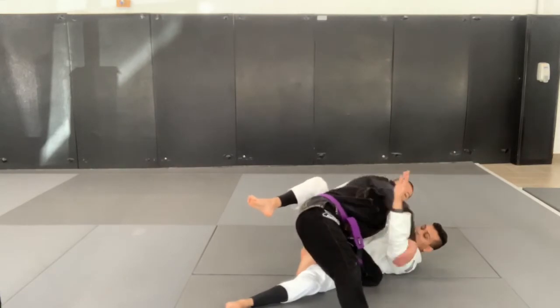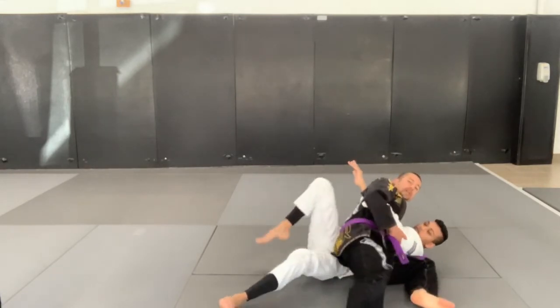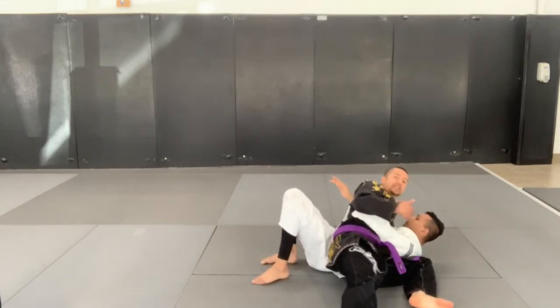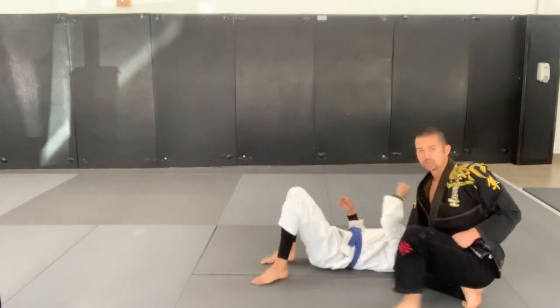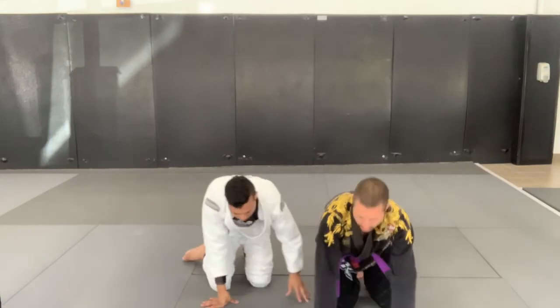Stepping, controlling the arm, drag the knee up high, finishing my baseball slide, and then I can adjust and take a more traditional side control if that's what you prefer.